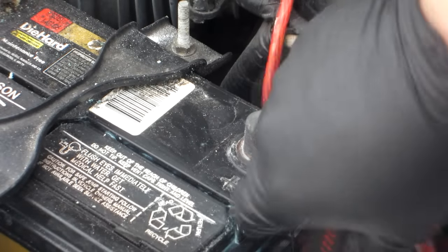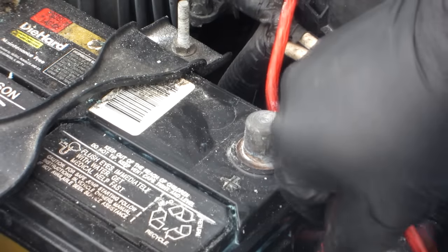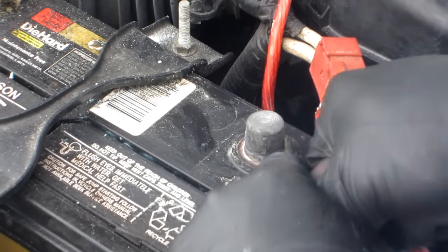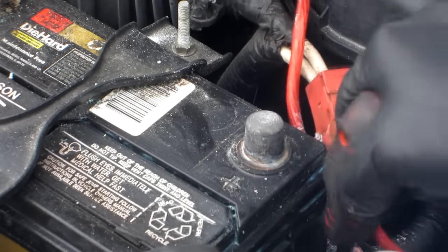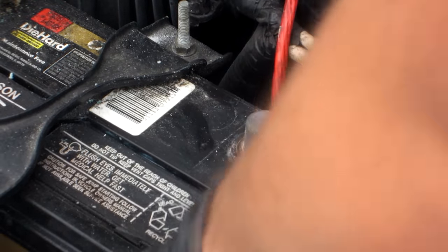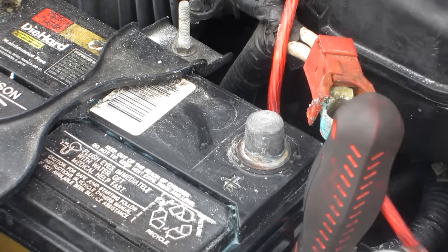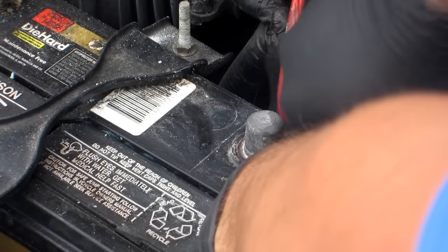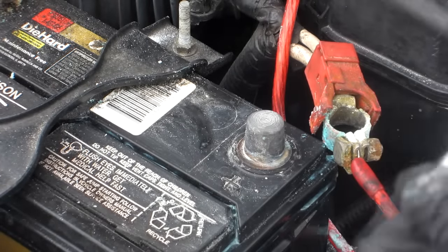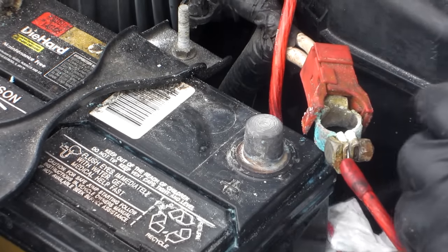Down in here, right alongside the battery — I know you can't see what I'm doing — but right alongside the battery, there's obviously water in the tray, so I'm just sucking it up. I could also take the battery out to do this, but I'm trying not to take as many steps as possible, as it causes more work.